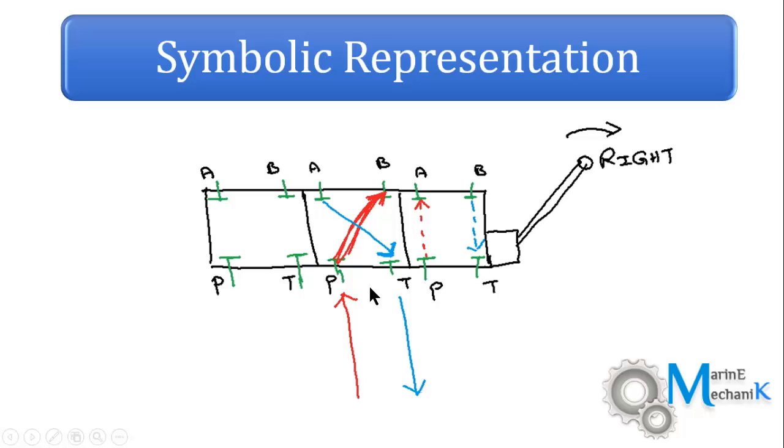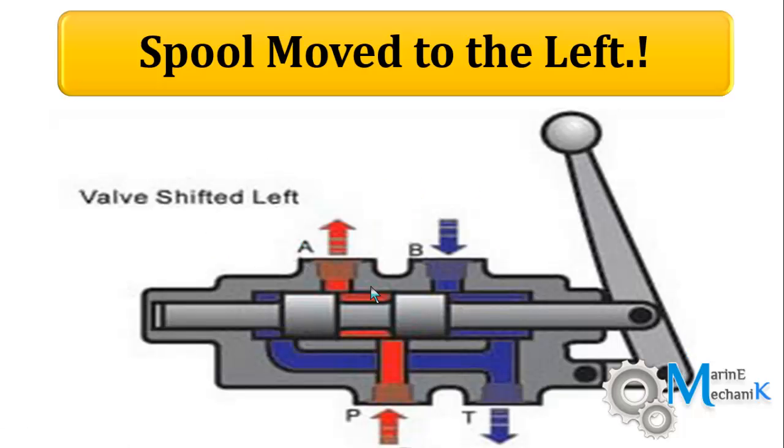Now let's see what happens if I move the lever to the left. As I move the lever to the left, previously P and B were connected and A and T were connected. Now the spool disconnects or blanks off P and B. However, there is a new connection: the high pressure oil finds its way to port A, goes to the hydraulic motor or piston, and drains back directly to T. So P and A is straight, and B and T is straight.